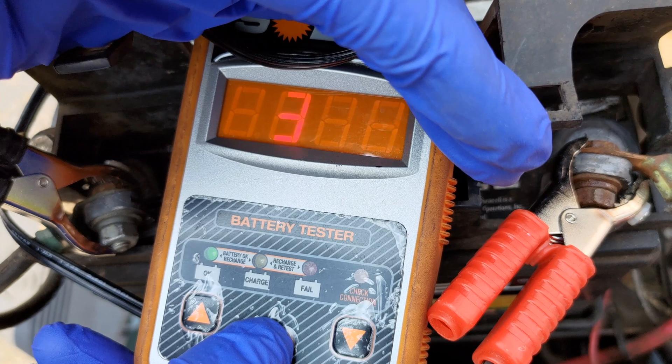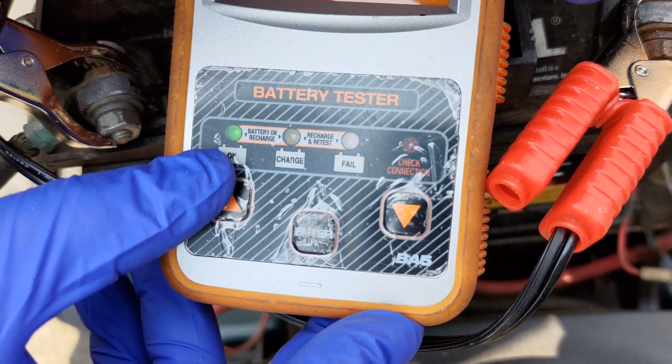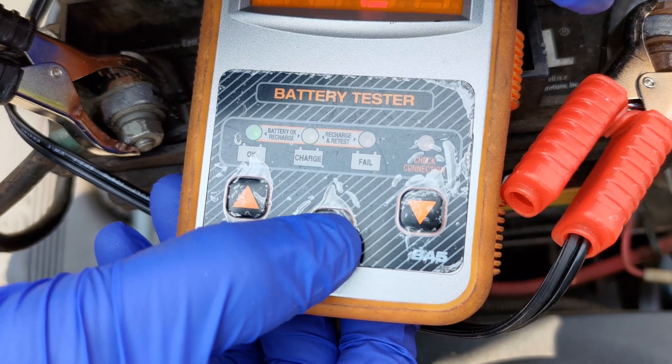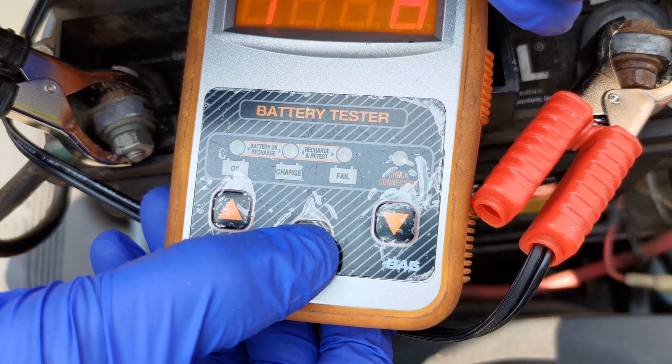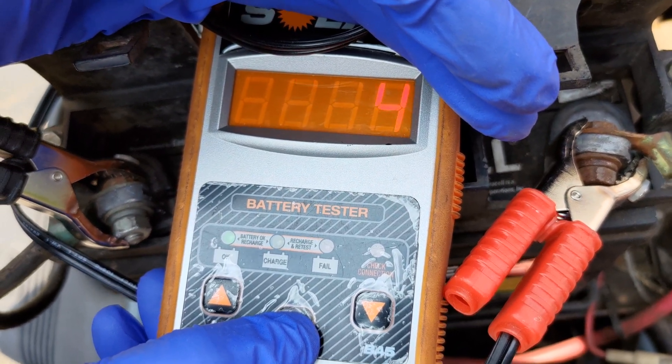Congratulations, we've covered the basics of voltage, load testing, and charging a lawn or garden tractor battery. If you found this video helpful, please leave a comment, give a thumbs up, consider subscribing to this channel, and click on the bell icon for future updates. Thank you for watching.